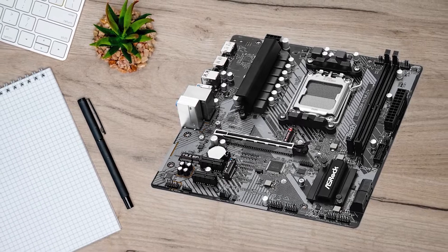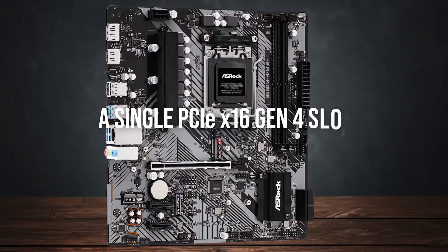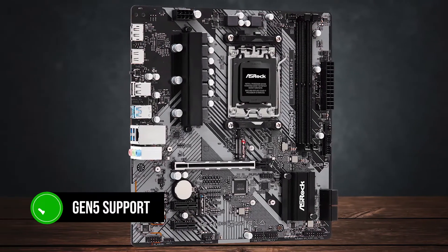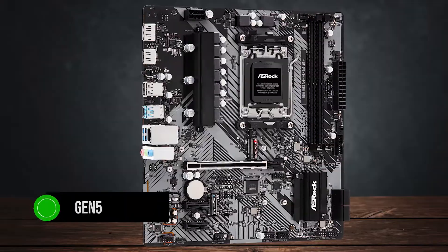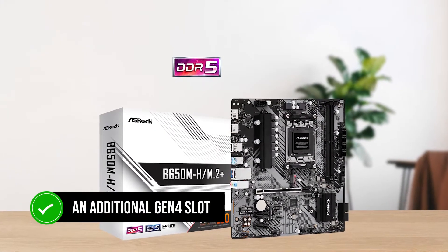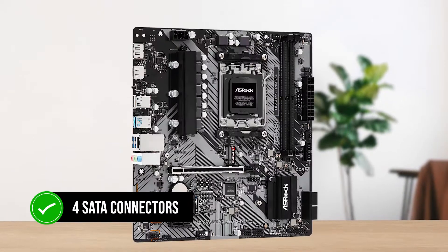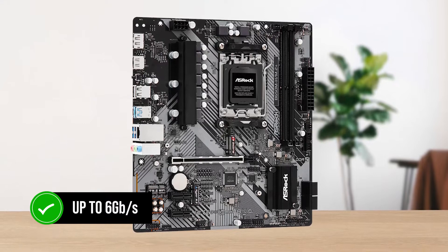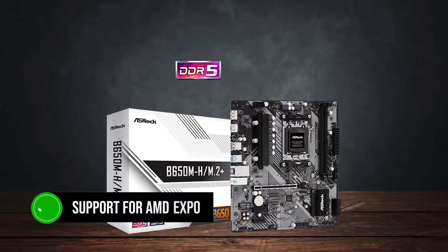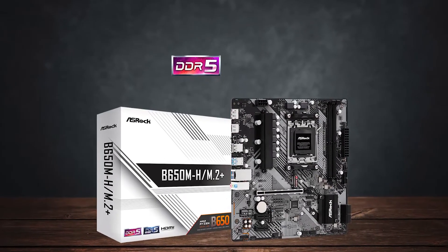In terms of performance, the board offers a single PCIe x16 Gen 4 slot for your graphics card. For storage, you get Gen 5 support for your M.2 SSD, which is certainly nice to see, along with an additional Gen 4 slot as well. You also get 4 SATA connectors offering speeds of up to 6GB per second, so there are plenty of options for storage. There's also support for AMD Expo, which should allow you to take advantage of your memory's max speed.